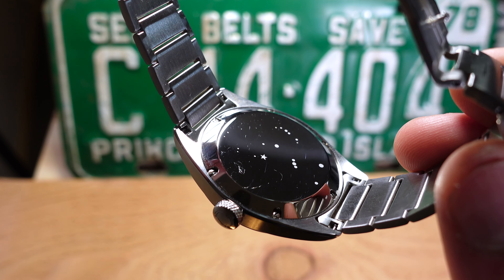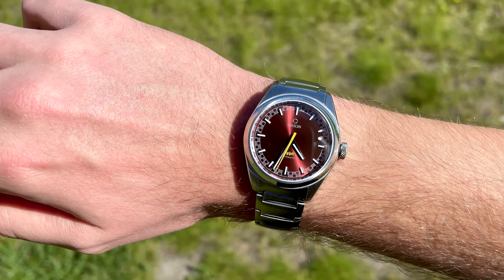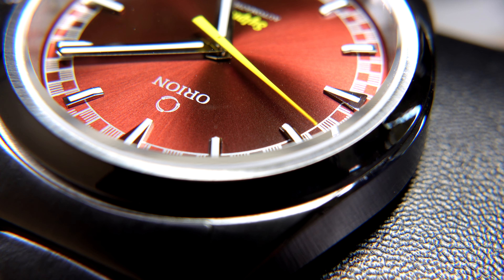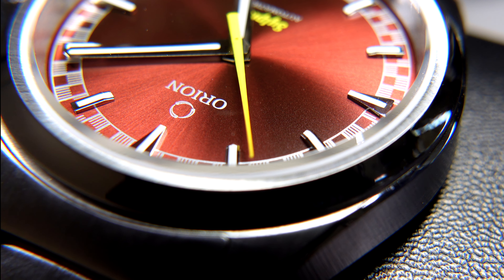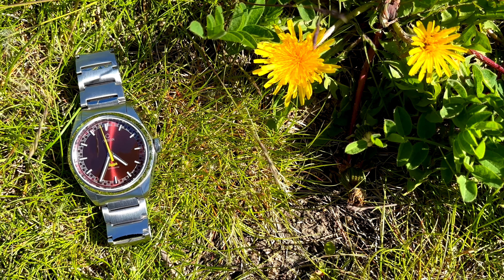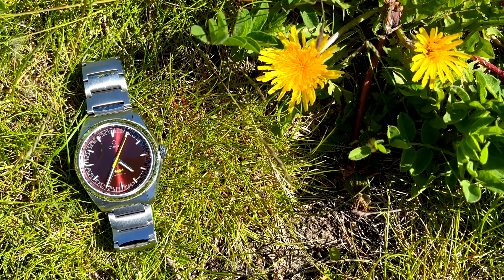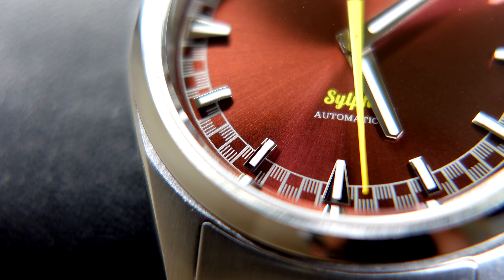The watch is very slim, and a large part of that is down to using the Miyota 9 series movement, which enables you to achieve sub-11mm thickness while still maintaining good water resistance — a great choice of movement. Something to be aware of if you haven't owned a Miyota before: you do get that rotor wobble and it is relatively audible in this watch. I'm neither here nor there about it — it's a mechanical watch, so I don't mind feeling it being mechanical.